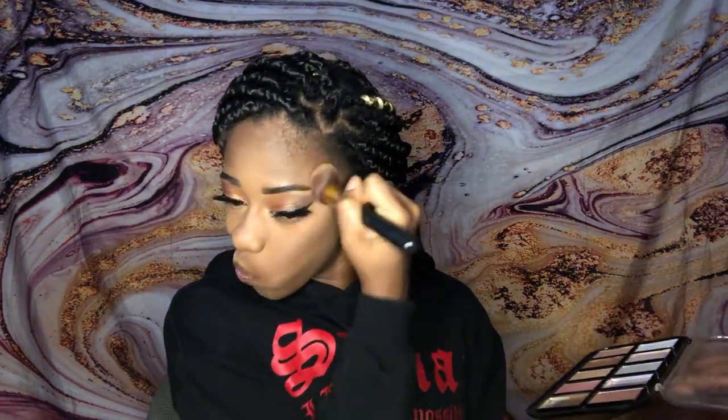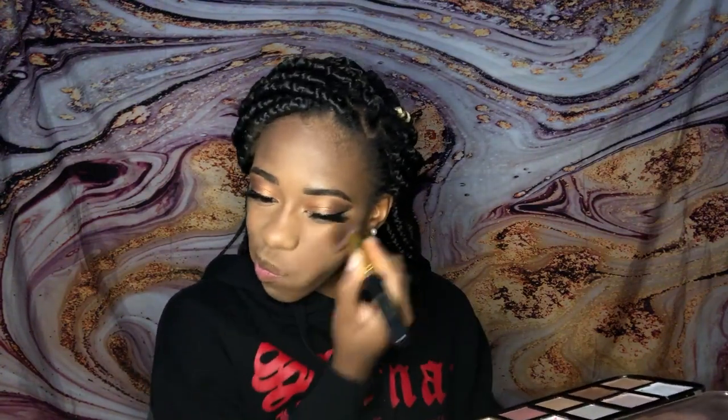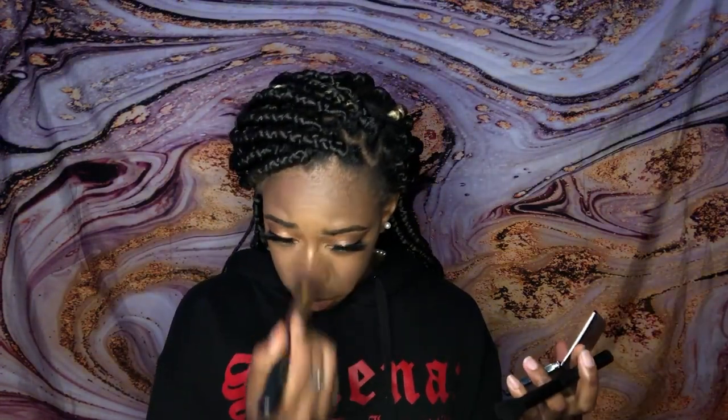Once that's all brushed out, I went in with the dark contour shade in the Classic Face palette just to go along all those areas. I also added blush from the same palette along the cheeks and blended it in. I then took highlight from the Kiss Contour Kit to go along my cheekbone, along the nose, and the cupid's bow — all the same places that we just contoured.